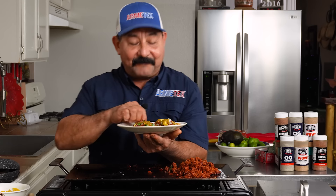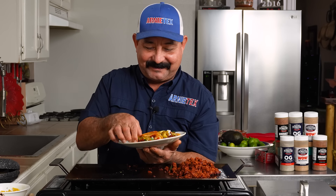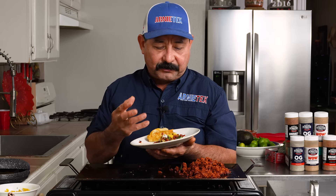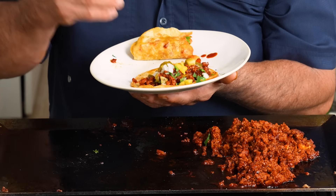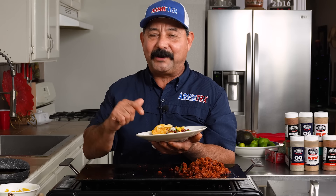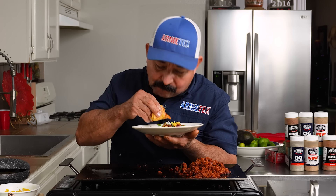Look at that — time for the best part, the taste test. Oh my goodness, you're gonna like that. You can taste that delicious pork flavor. Because it's ground pork, the adobo immediately covered all sides of the meat and infused that flavor everywhere. And then you add the pineapple, the onion, the cilantro, and that delicious salsa verde. Friends, it don't get no better than that when you're looking for tacos al pastor. This is an excellent way to do it at home, in your kitchen, quick and easy.